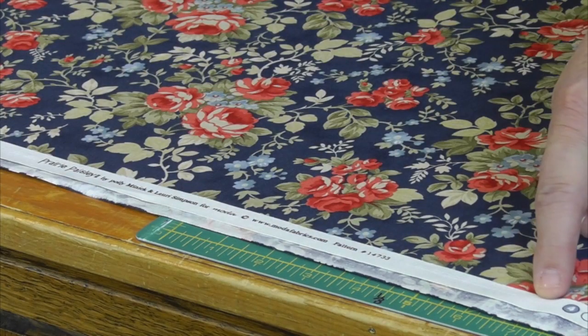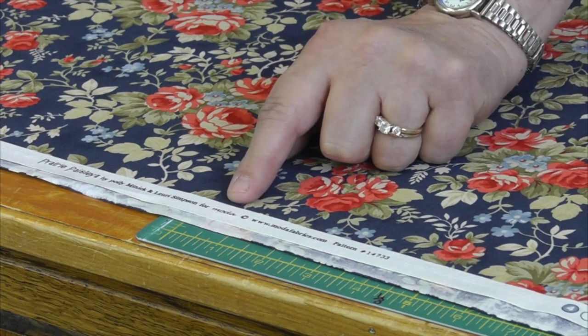Well, the selvedge edge is this outer edge of your fabric and it sometimes has information printed on it about the fabric itself. So, if your pattern ever mentions the selvedge, now you know.